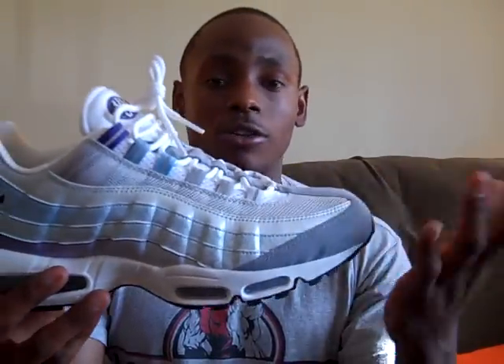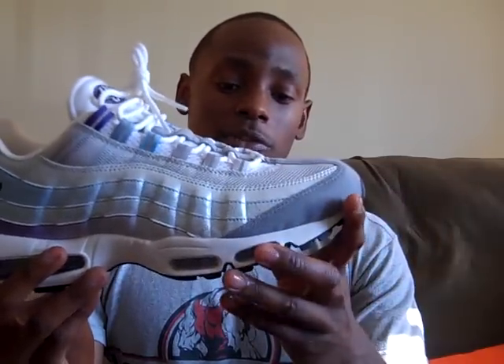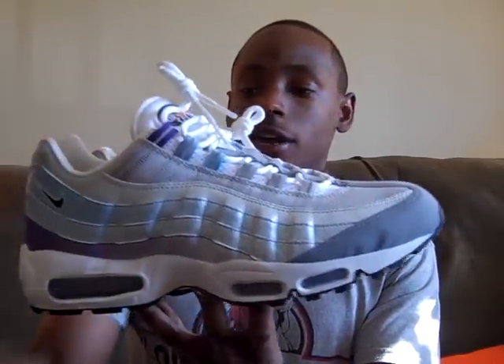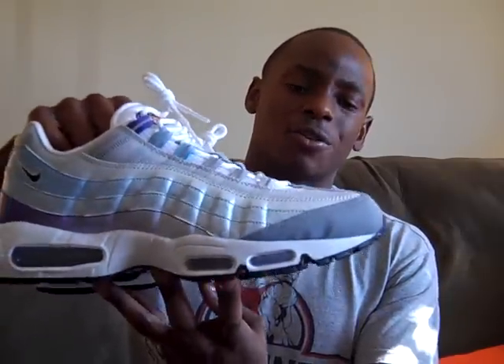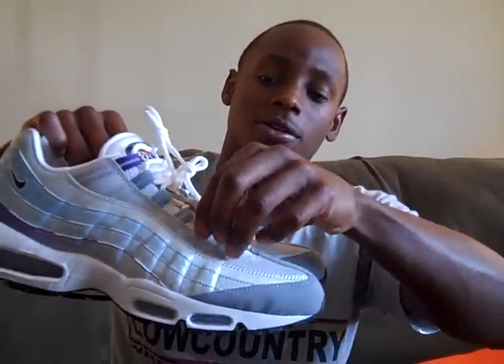Overall it's a real nice shoe. At first when I saw them when they came out, I was like I don't know if I want to get them, but it kind of grew on me so I bought them. 95's and 90's are like my favorite style — I love 95's a lot, so I copped these. These are not premiums or anything, just regular 95's. I hope they come out with some more 95's like this. Hopefully this year they'll come out with better colors. Right now they're doing a lot of just gray but changing the color on the lace loops.